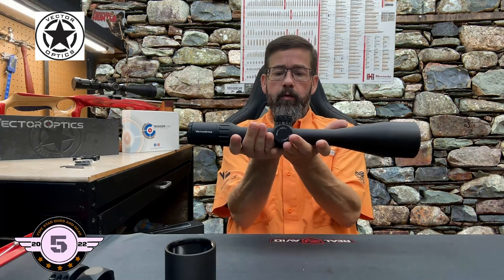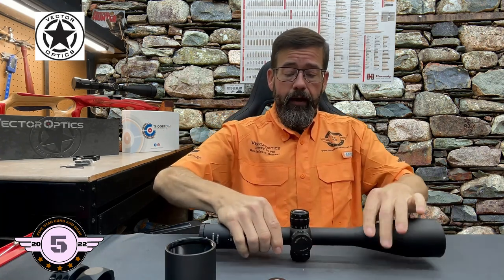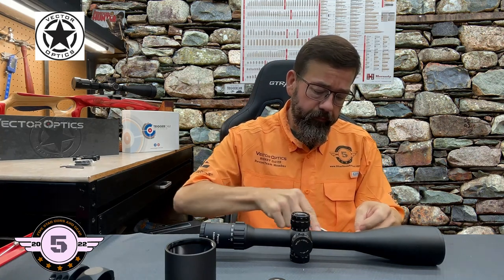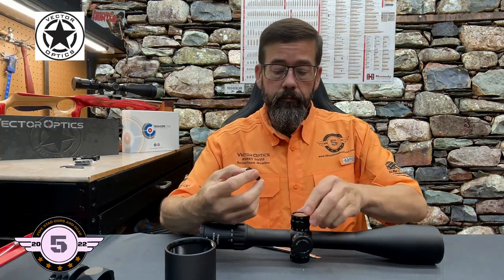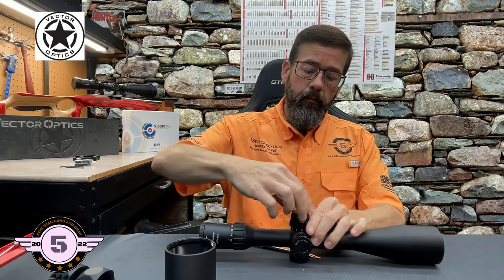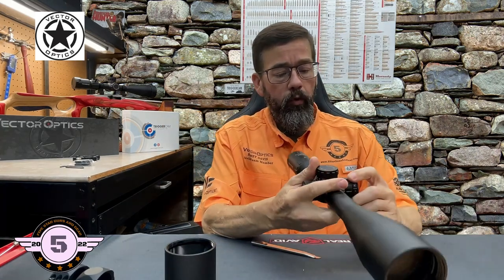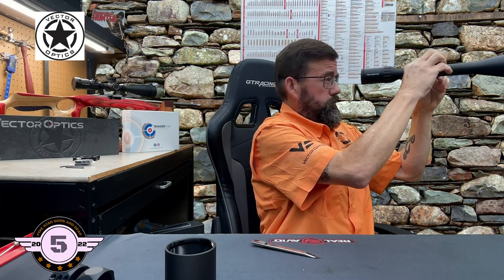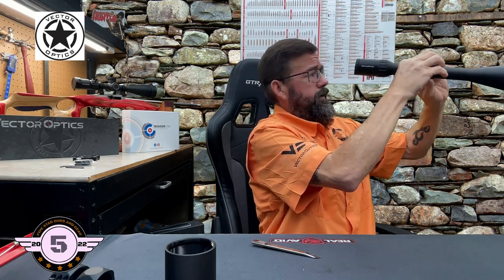Let's take a closer look at the scope. It takes a CR2032 battery and does not come with one. I'll go ahead and install this battery — simple as that. Now let me look through this for the first time... Oh yeah, edge-to-edge clarity — expected no less.